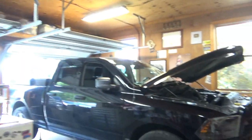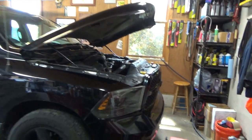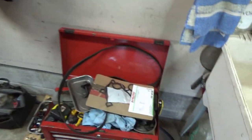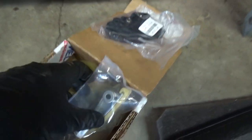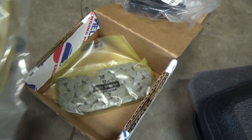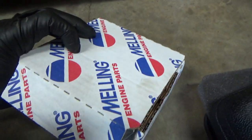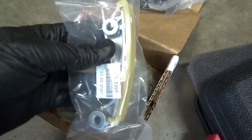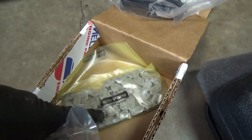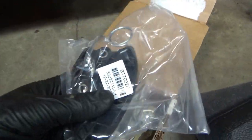Hi everyone, welcome back to Pine Hollow Auto Diagnostics. Customer approved all repairs on this 2014 Dodge Ram 1500 with the Hemi V8. Parts that I got: a timing cover seal and this timing kit by Melling Engine Parts from RockAuto. It has the updated metal-backed timing chain guide, obviously the timing chain itself, and a new tensioner.